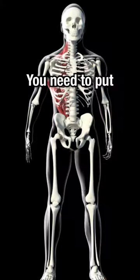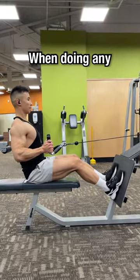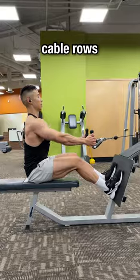If you want a wider V-shape back, you need to put more emphasis on building the lats. Let me show you how to do that. When doing any rowing movements, you can shift more tension onto the lats by keeping your elbows close to your body. This applies to dumbbell rows, barbell rows, and cable rows.